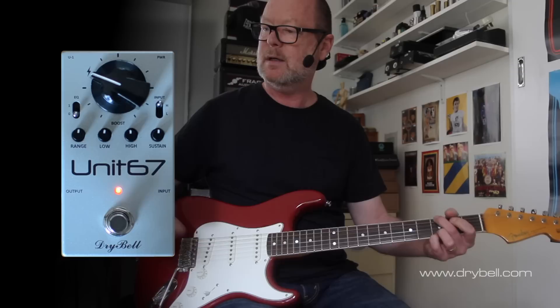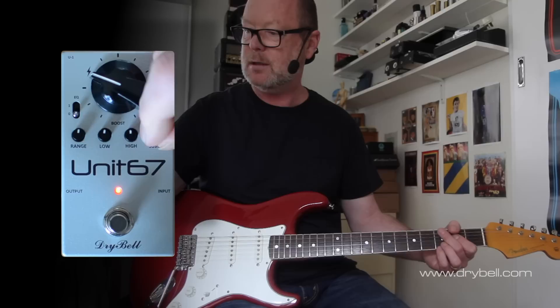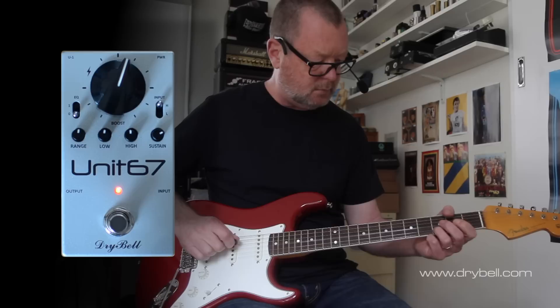So let's turn our Unit 67 on. Straight away we've got this parallel compression, which we can mix in or out with the sustain knob. You've got about a 50-50 dry-wet mix at noon, so I'm just going to jack it up a little more to make it a bit more pronounced. Boost up the volume a bit.